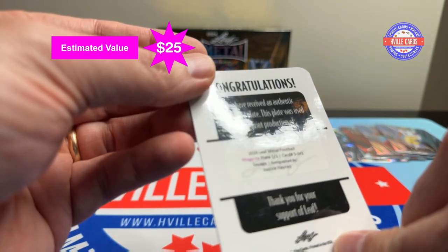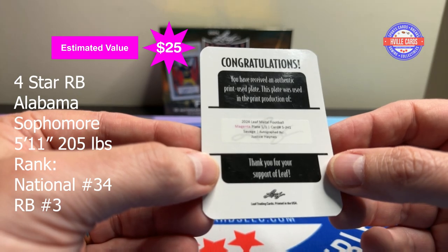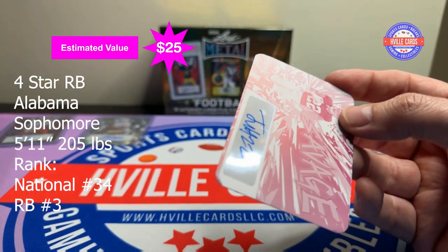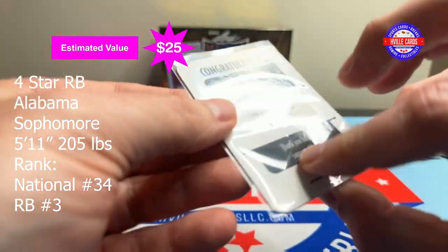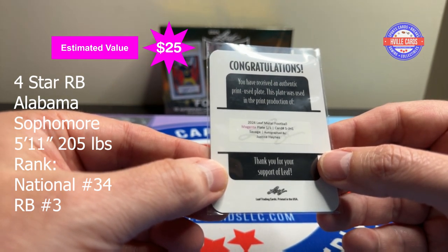It is a print-used plate — one of one — of Justice Haynes! That's an Alabama guy, Roll Tide! That is sweet, that is called a PC hit. Wow, nice. Magenta plate!